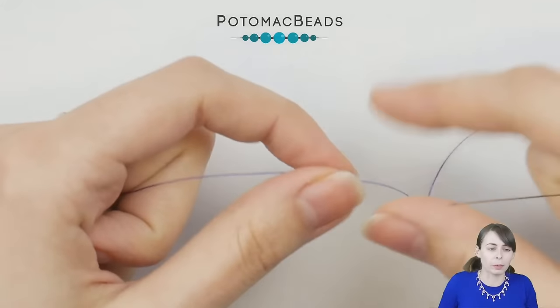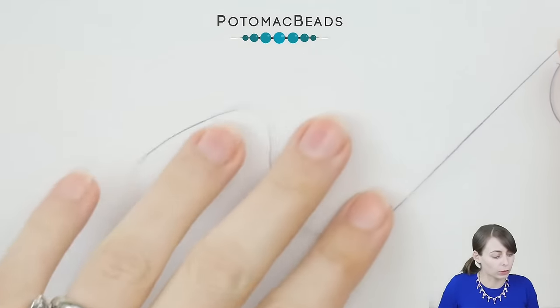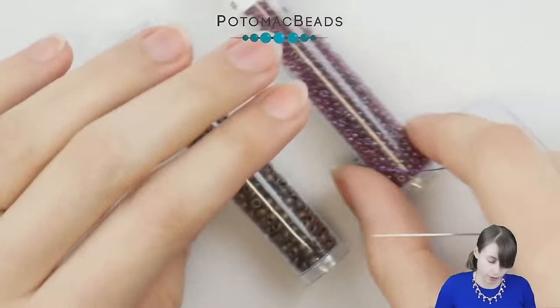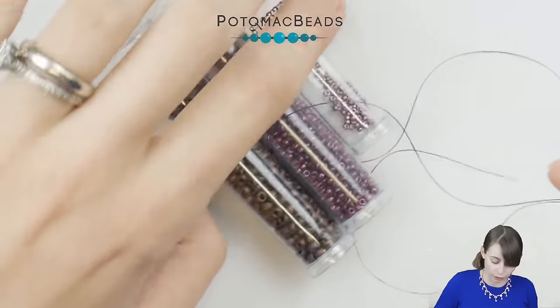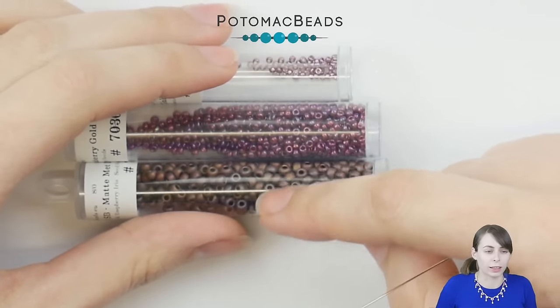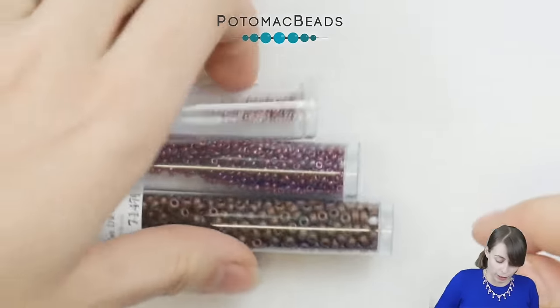For the first type of the St. Petersburg stitch — the most basic one, the most used one — we'll be using 8.0 seed beads, 11.0 seed beads, and 15.0 seed beads. The 8.0 will be in the middle, then it goes down in size to the outside, and 15.0 will be at the tips.